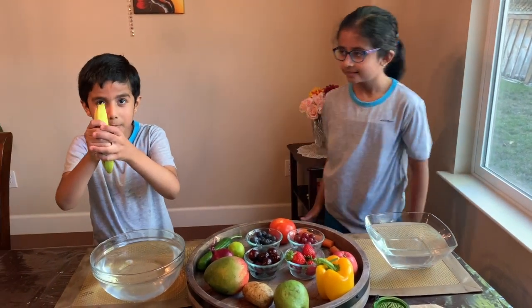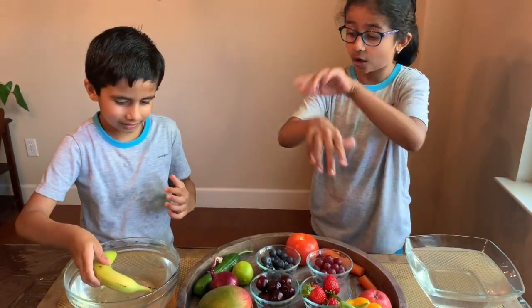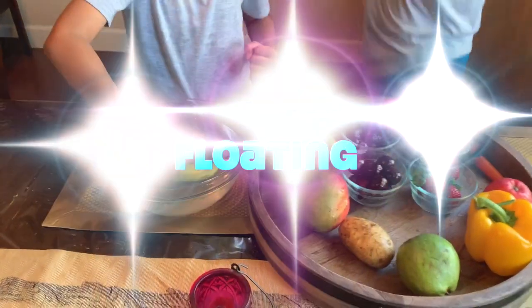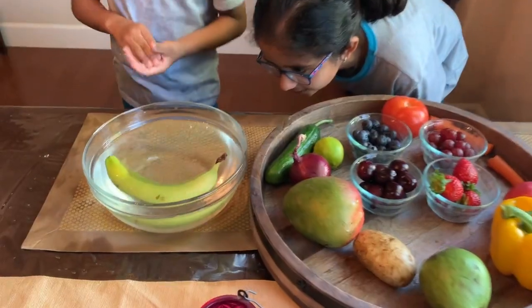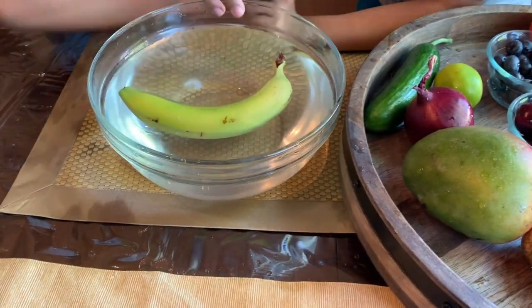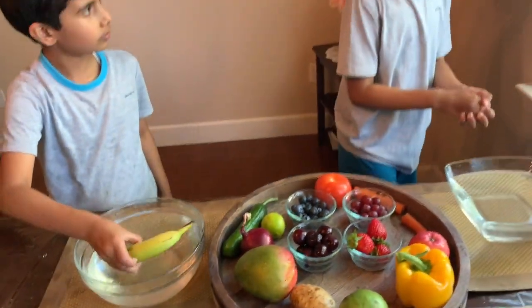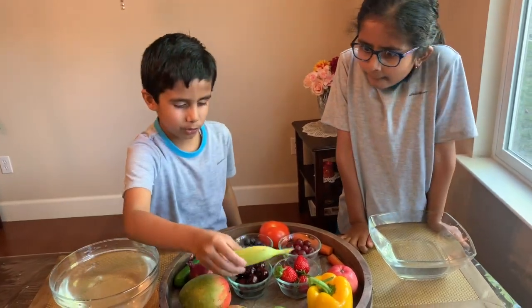Banana! I think banana's going to sink. I feel like it's kind of float — it has a curve shape. Let's go! It's floating — he's sleeping now in the water. I'm going to put my hand on it. Banana, I don't like this water looking nice.